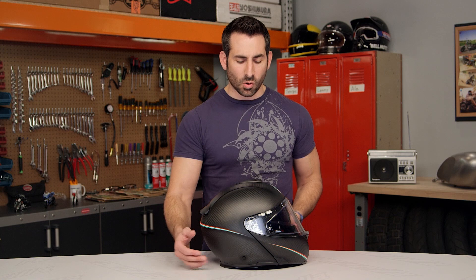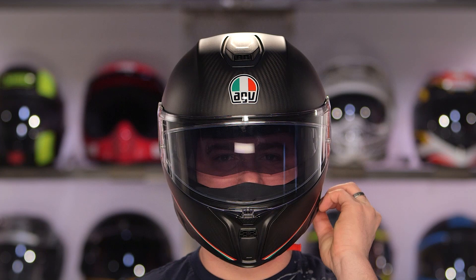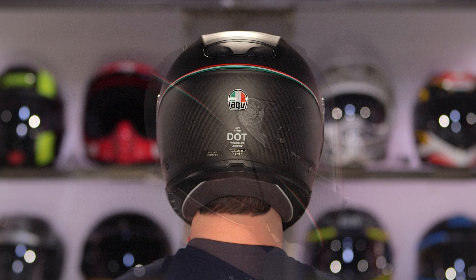Quick note on fitment: remember, you're looking at a modular. This is going to be an intermediate oval head shape, meaning it's going to fit 80% of the market — just like my head, a little bit longer front to back. Not overly round, not overly narrow. AGV has made it accessible to most people that don't have one of the outlier head shapes, which would be round or super narrow.